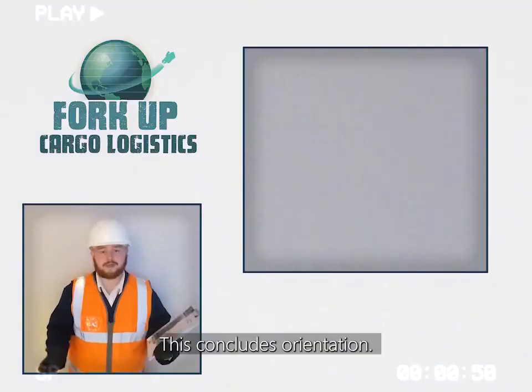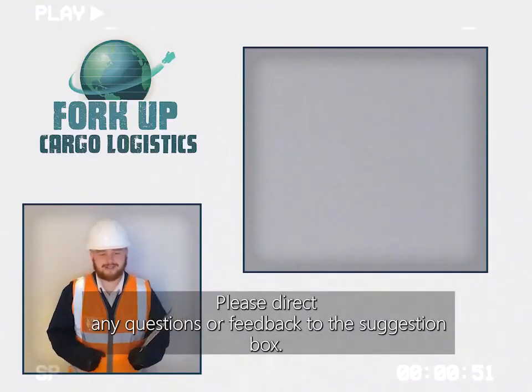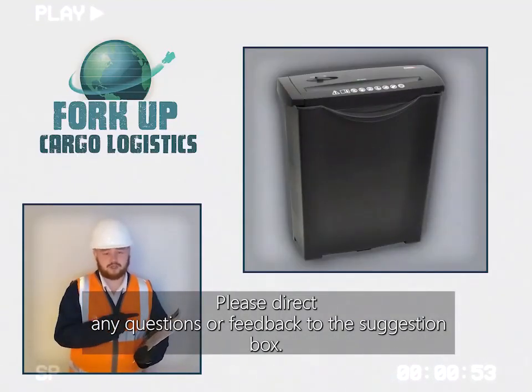This concludes Orientation. Please direct any questions or feedback to the suggestion box.